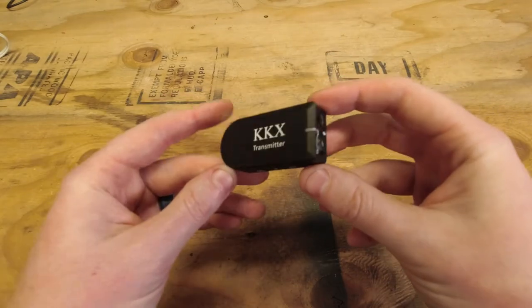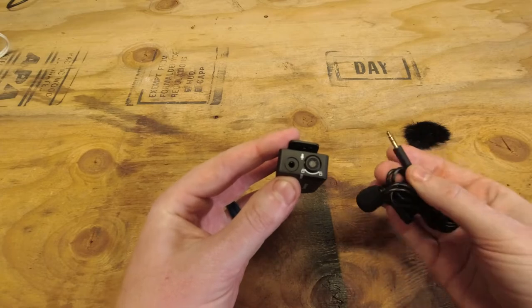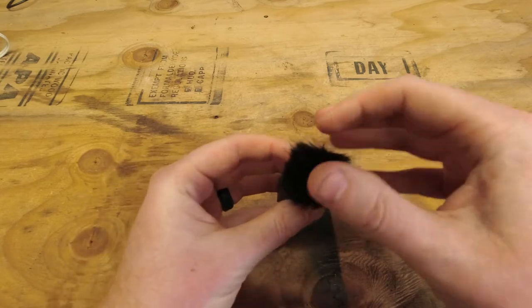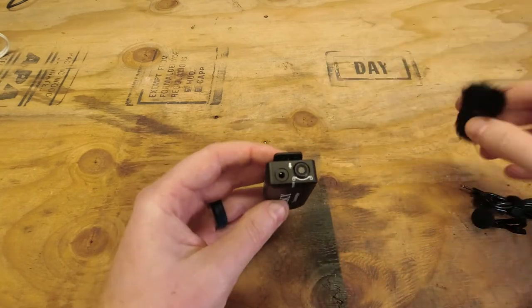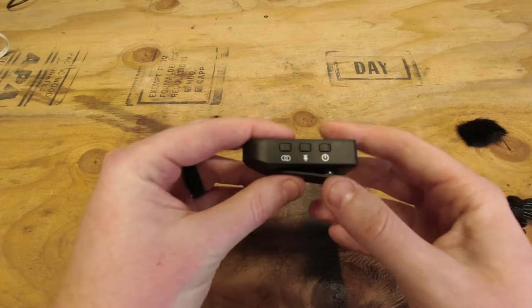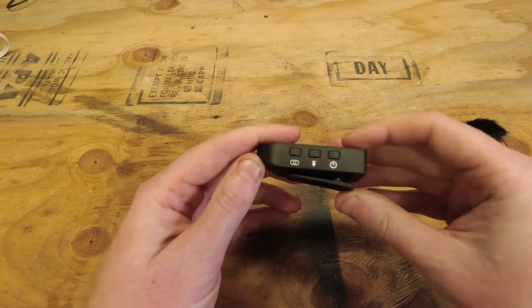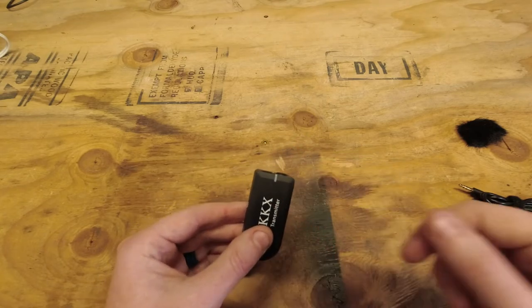Now for the transmitter: on top there's an audio input port where you plug in your lapel mic or other external microphone. We also have the dead cat — place it on, give it a small turn, and you can feel it click into place. A small rotation and it pops right back off. On one side is the USB-C charging port, on the other side are the power button, mute button, and pairing button. On the back there's a clip to attach to whoever you're recording, and there's a status indicator on top — all three units share that same feature.